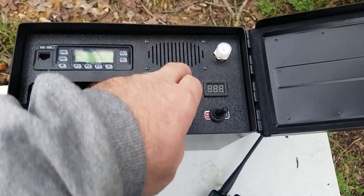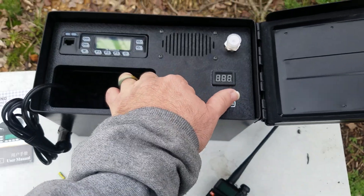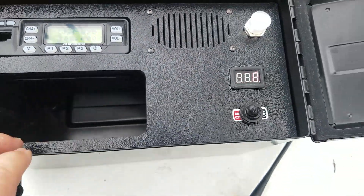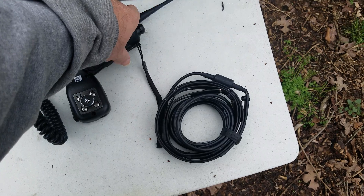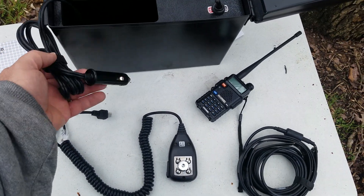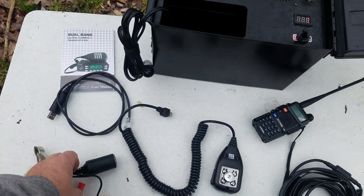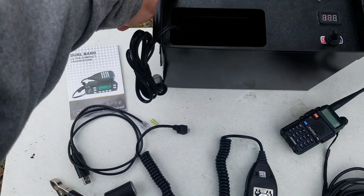It's got an antenna input, a voltmeter, a power supply, and about seven amp hours of battery underneath. When turned on, the channel display is lit. We're going to hook up the microphone and the J-POL roll-up antenna. It comes with a cigarette lighter adapter so you can plug it into a vehicle battery adapter to hook it up to a car battery or other vehicle for input.